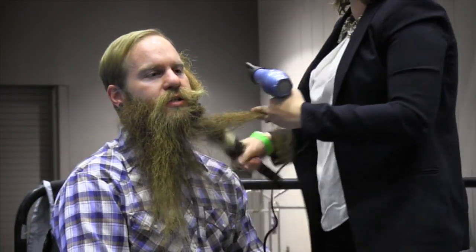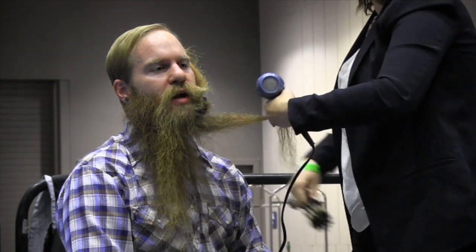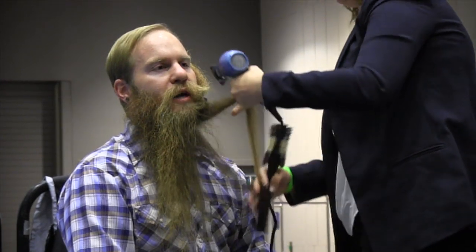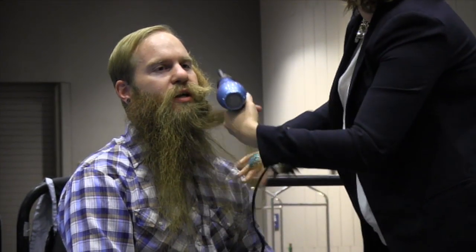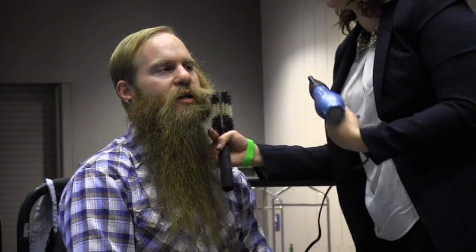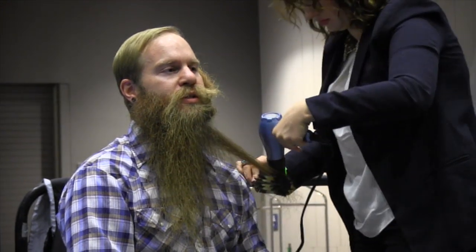You're going to need some clips just to section the beard off. And then whatever you're going to style it around — be creative and use anything in your house, anything that you want your beard to take shape of. A lot of people have wine bottles. We've used lids and cups depending on how big or small of a curl we want. There's stuff all over your house you can use. As soon as you wrap your beard around that, use heat and hairspray, and you can make it any shape that you desire.